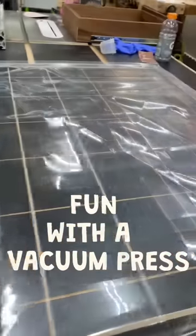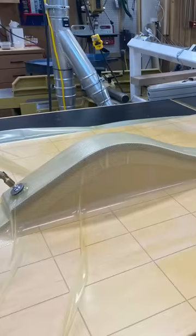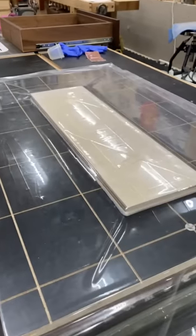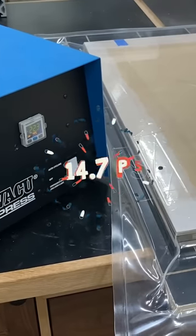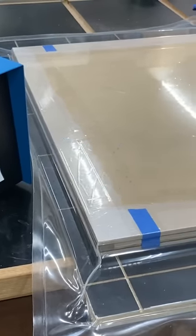This is a vacuum press. It's used for things like veneering and bent lamination. By removing the air in the bag, atmospheric pressure pushes down on the workpiece at a maximum of 14.7 pounds per square inch at sea level.